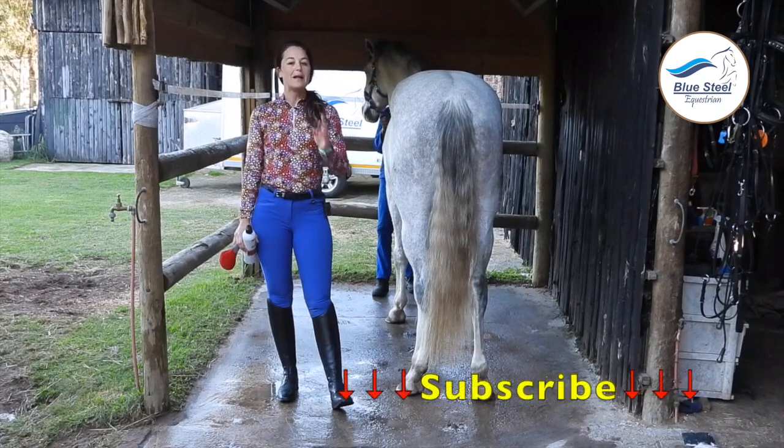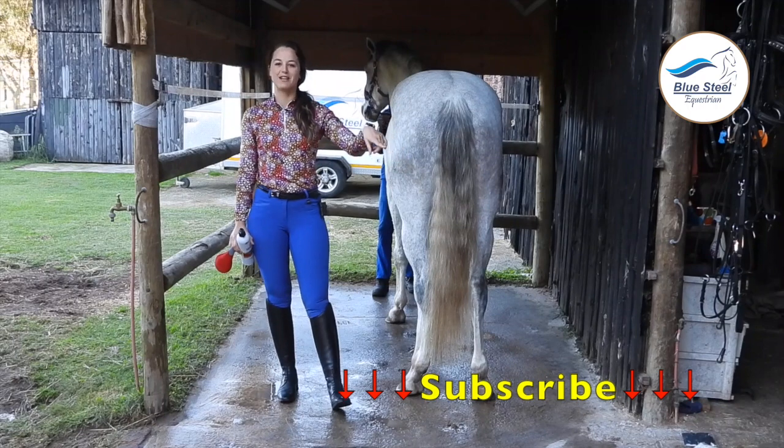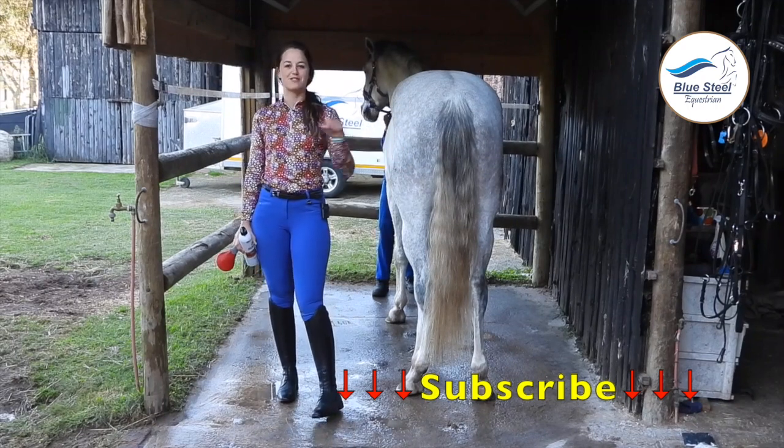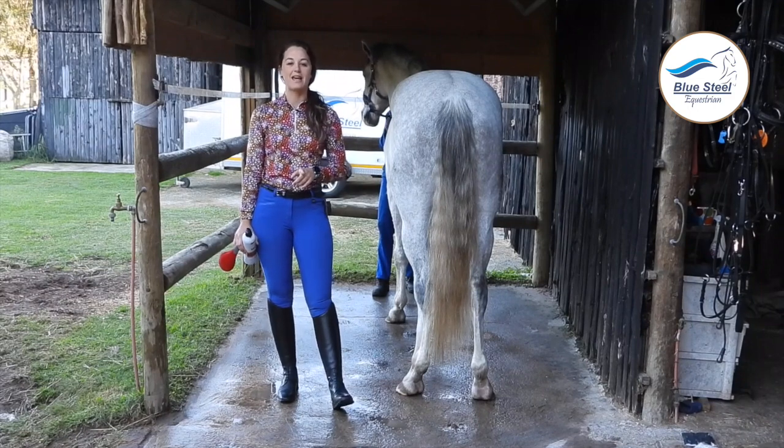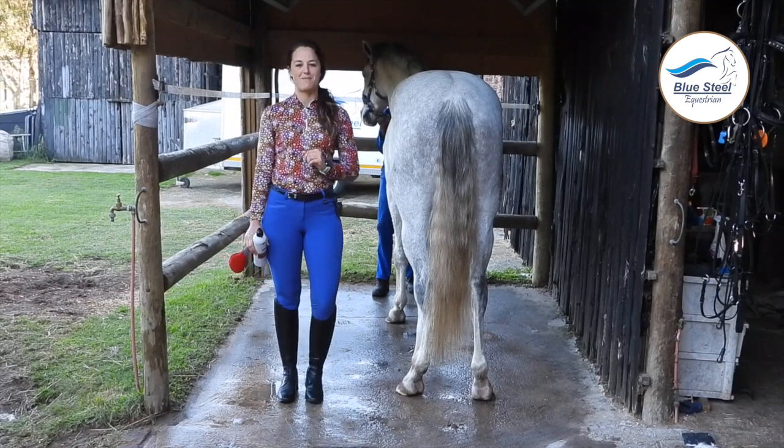Please don't forget to subscribe at the little button at the bottom left of the screen where I am pointing — that's very important — as well as liking our Facebook page and Instagram page.